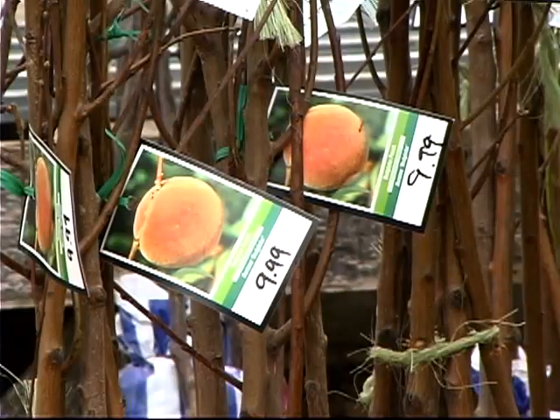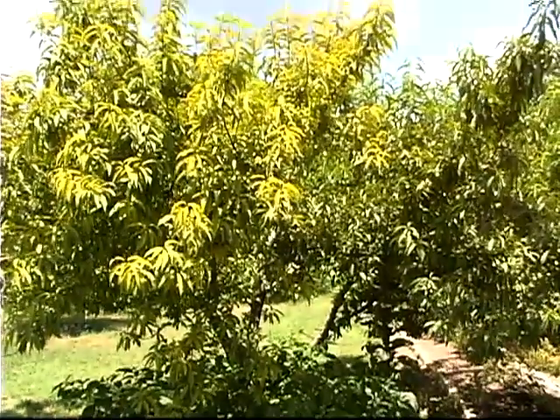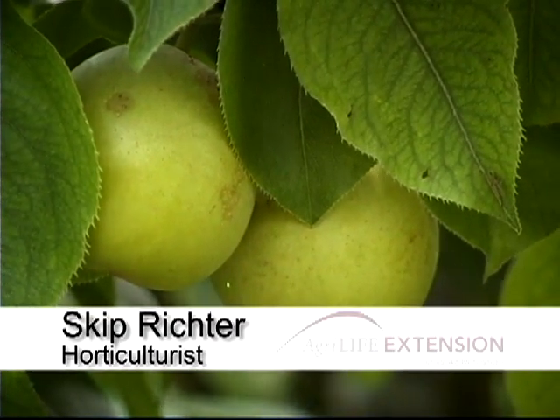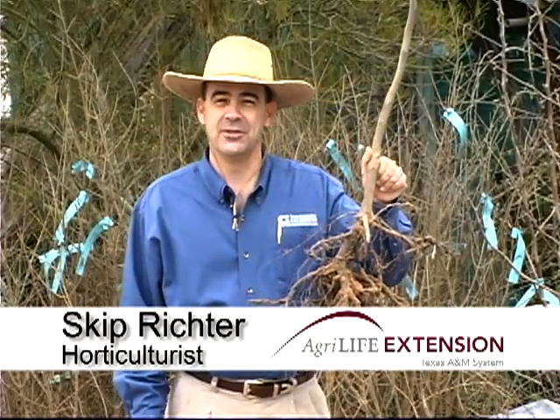Most fruit needs full sun or close to it, so give them a good sunny location. And don't forget — select a good variety before you go shopping, because it's important to have varieties that will do well in your area. With your common sense tip for a fruitful endeavor, I'm Skip Richter.